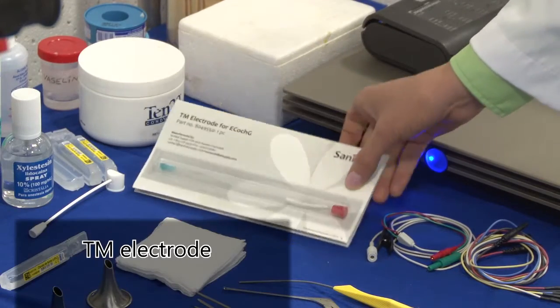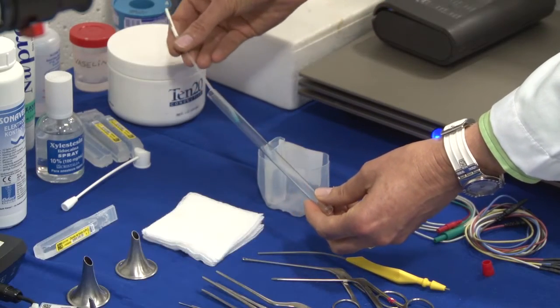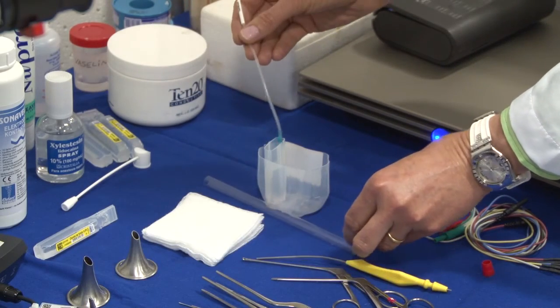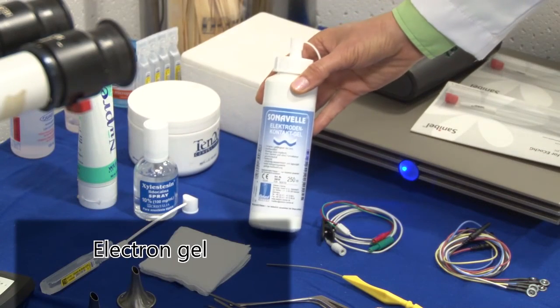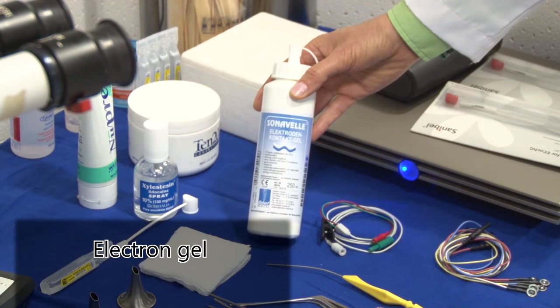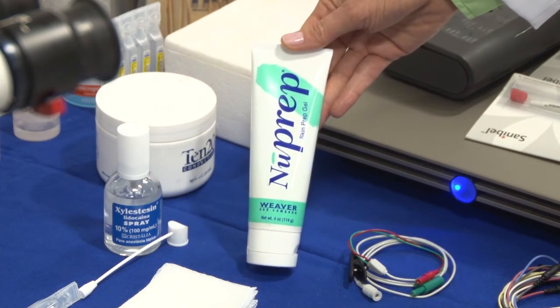This is the TM electrode. We leave it for 5 minutes in saline solution. In a couple of minutes, you will see how we place it on the tympanic membrane. For that, we need the electro-tone.